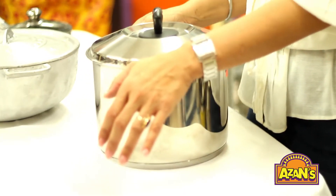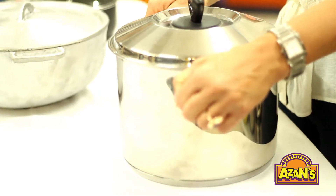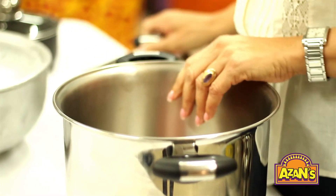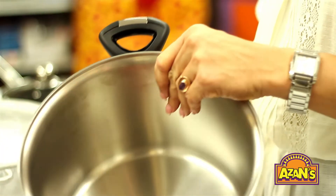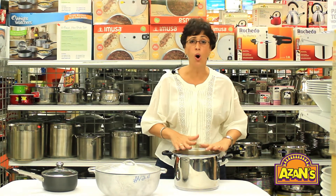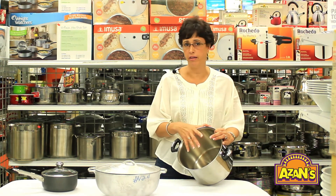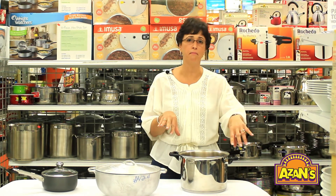Along with aluminum pots, we have stainless steel. Stainless steel is the choice of those who are very health conscious. It's a great pot that uses a lot less energy because many have reconstructed bases that conduct heat very, very well. Stainless steel pots can take scouring — there's no surface to remove. They last forever if you care for them. Some come with plastic handles, like this one, and some come with metal handles.